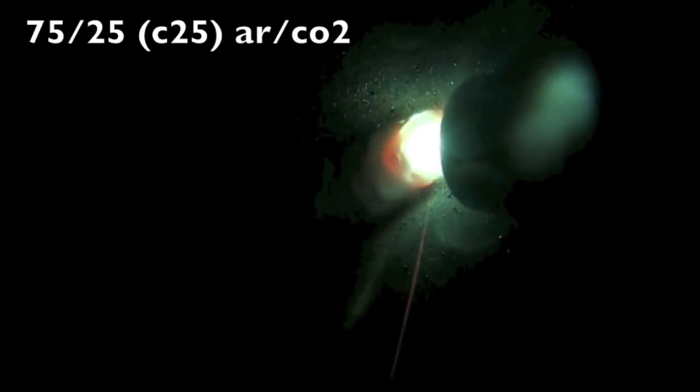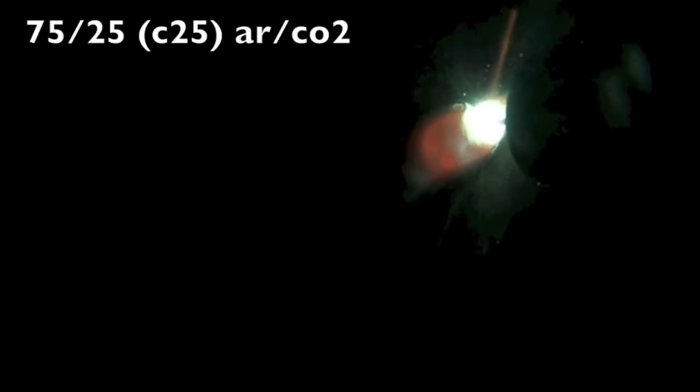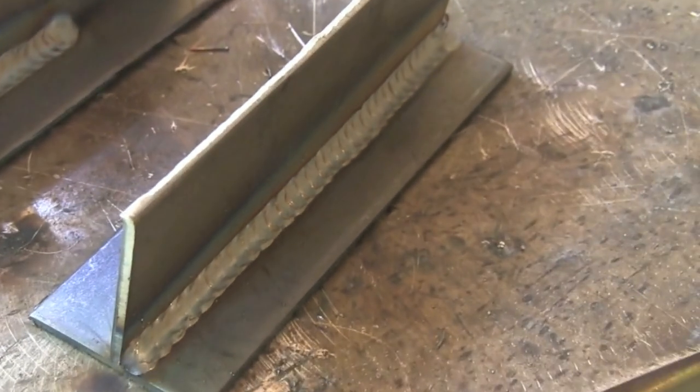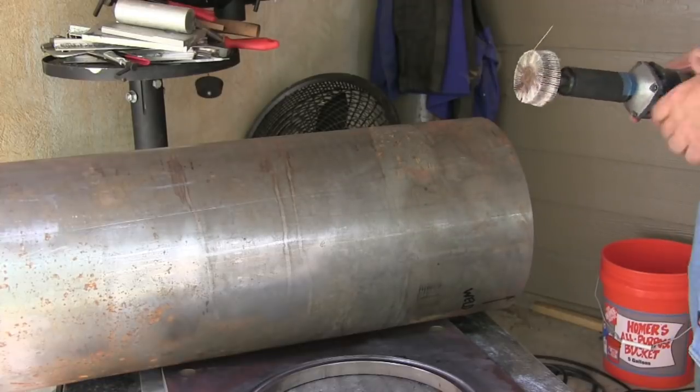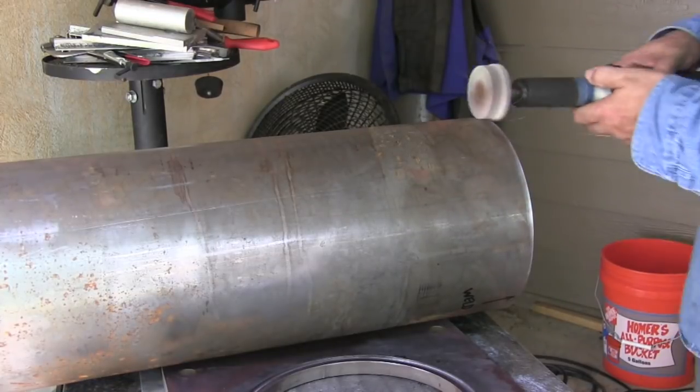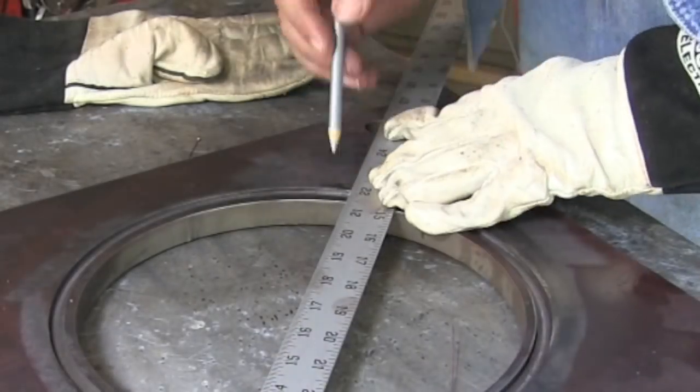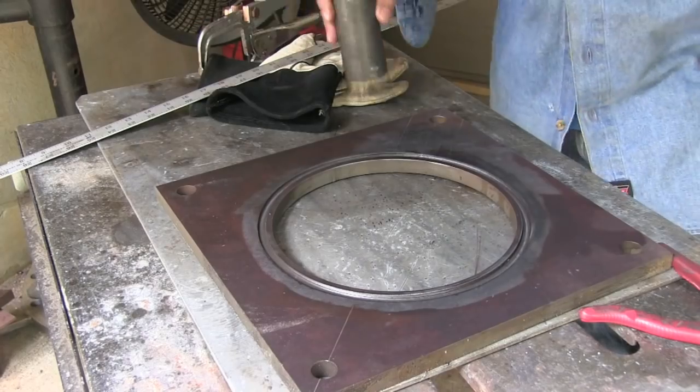So here's 75-25, also called C25. Much nicer — that sounds great. It produces a nearly spatter-free weld, much better. Problem is I don't have enough to finish the job, and I know I'll run out halfway through and then half of it will look funny. So I'll just make it all look funny — I'll use CO2 for the whole thing.